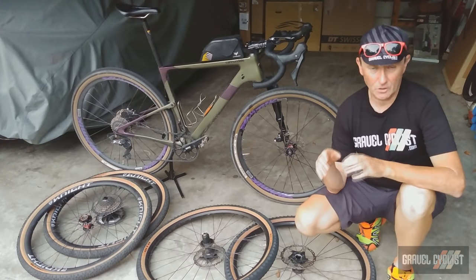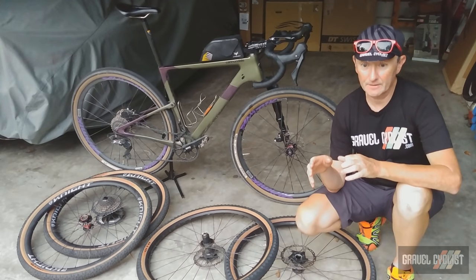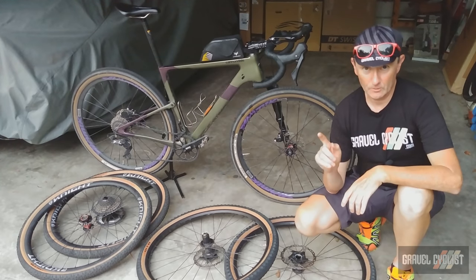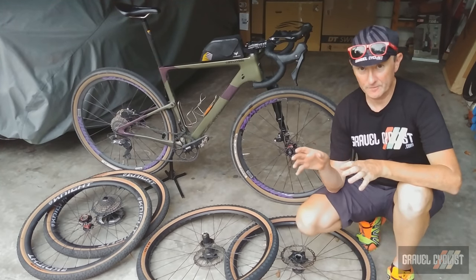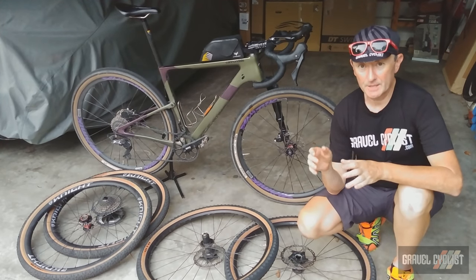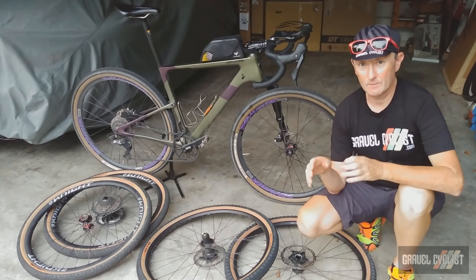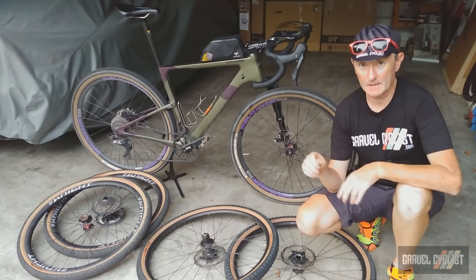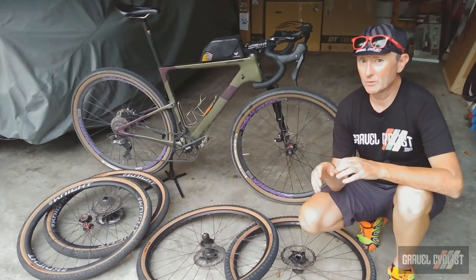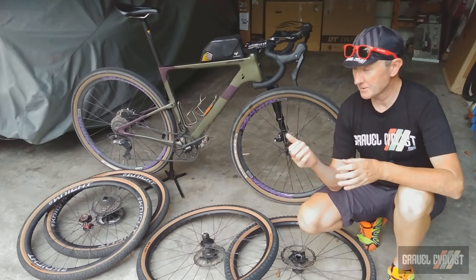Incidentally, Cannondale also has the Topstone Lefty 1, which is fitted with SRAM's excellent Eagle AXS E-Tap 1x build, which has far wider gearing and an extra cog. So that might be another option to consider if you're looking for a bike like this. If money was no object, I would strip this bike completely down to a frame and spec it out with nice lightweight parts with a two-by build, turning it into a really nice high-spec racing or fun machine with the advantages of some suspension travel.